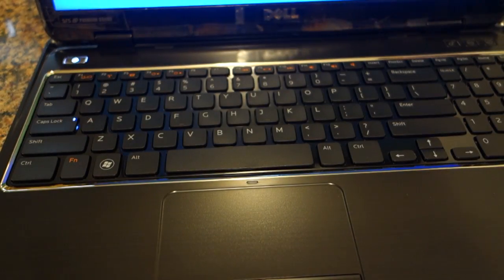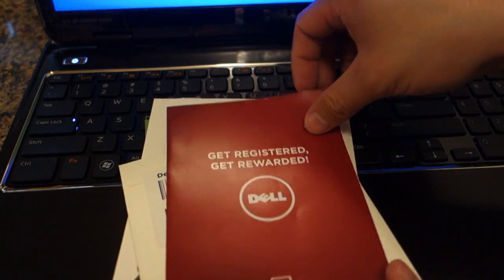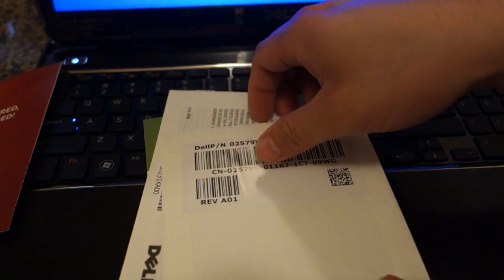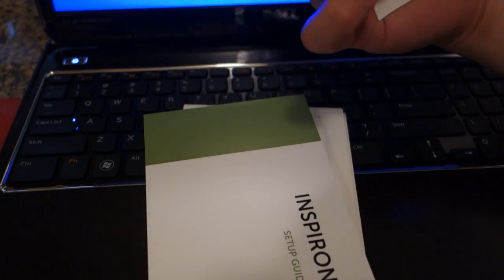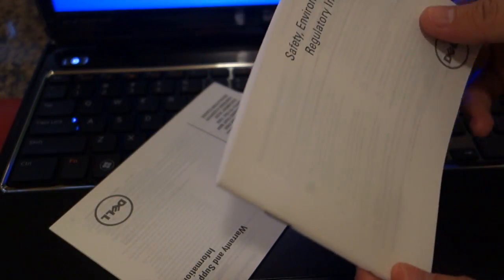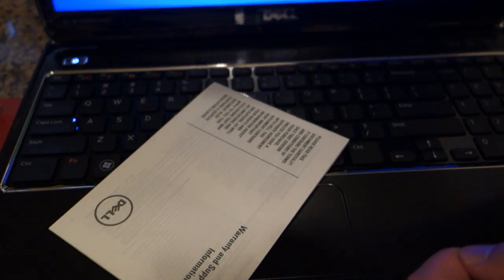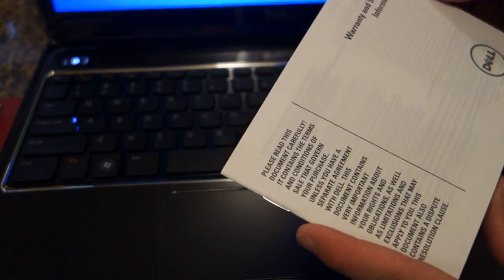Let's take a look at what was inside this plastic bag. It's registration, drivers and utilities, user agreement, the Inspiron setup guide, safety, environmental and regulatory information — basically recycle your computer when you're done using it — and warranty and support information. That's it.